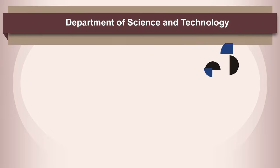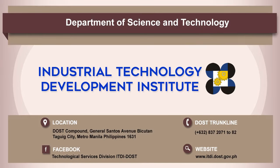For more information, contact DOST ITDI or visit www.itdi.dost.gov.ph.